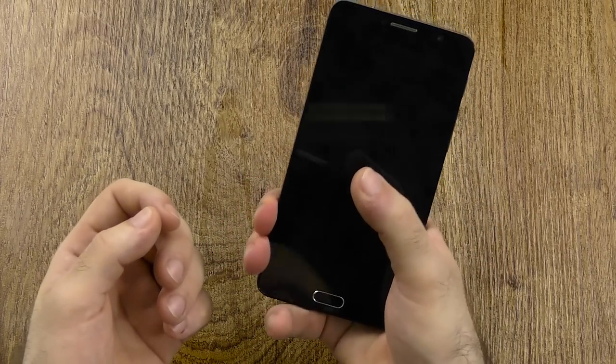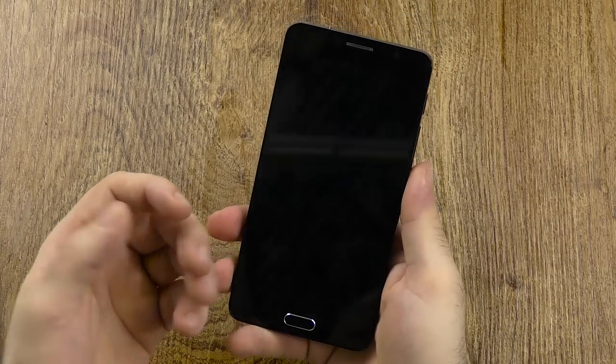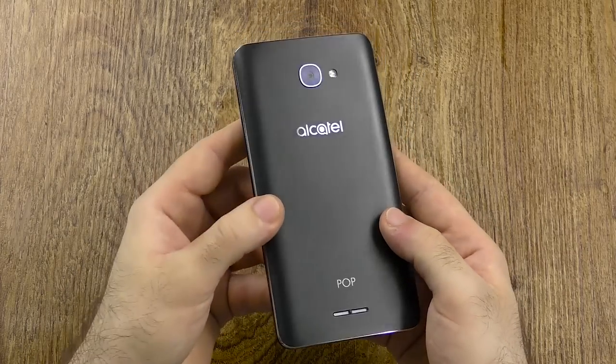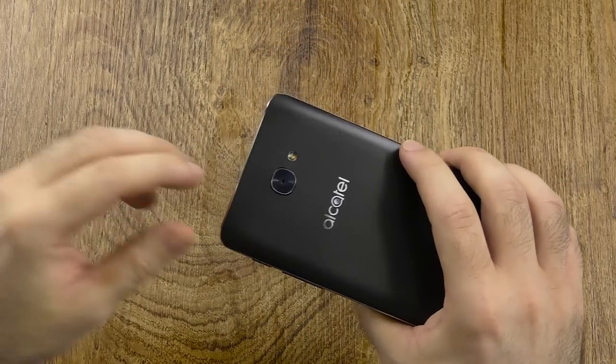It's a 5.5-inch phone, a little bit unwieldy, and for this price it's definitely built well and looks nice, but one-hand usability definitely won't be all that easy.